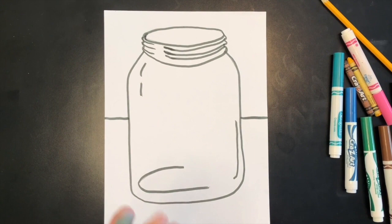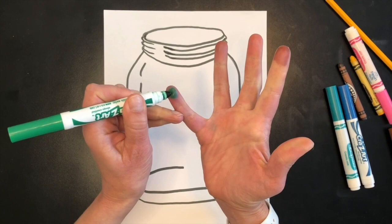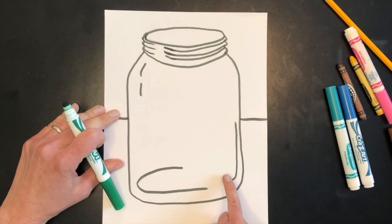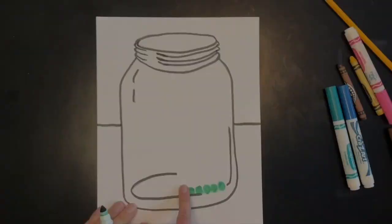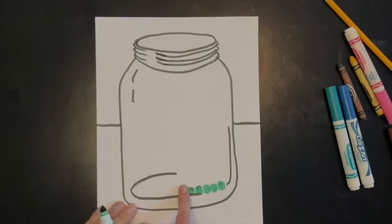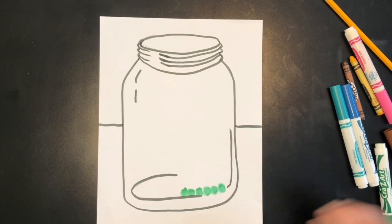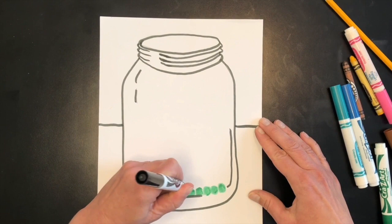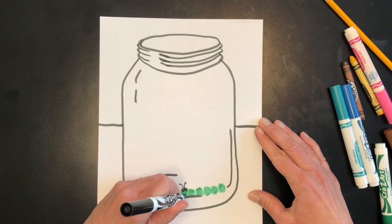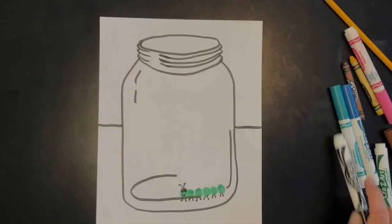You can use your fingers to make the bugs. I'm using washable markers — I'll draw a circle with my marker on the end of my pinky finger, then press it down at the bottom of my jar to make a fingerprint. This is going to make a caterpillar. You can just draw circles and fill them in with marker if you prefer, but it's fun to use your finger to print. I'll add round eyes, antennas, a little smile, and two little legs to each segment.